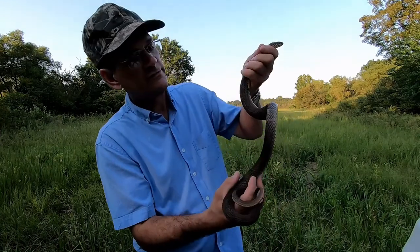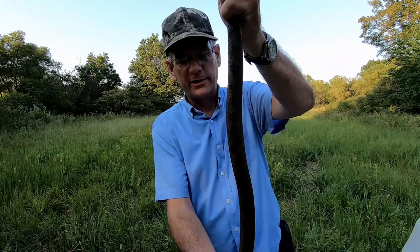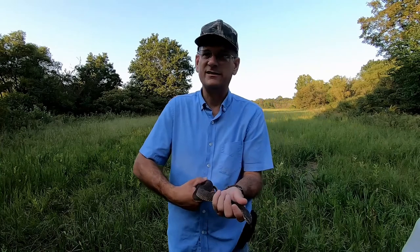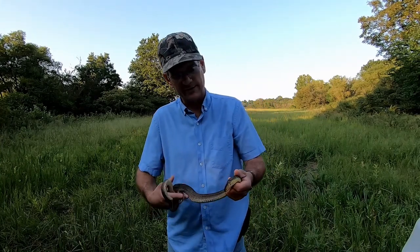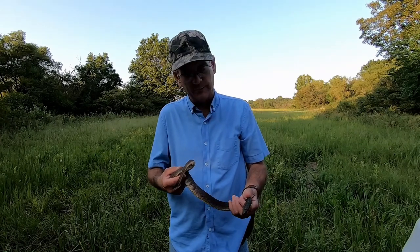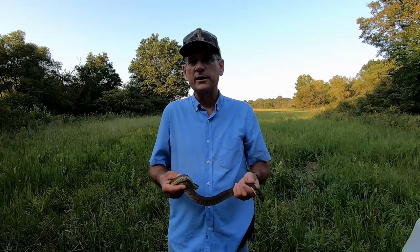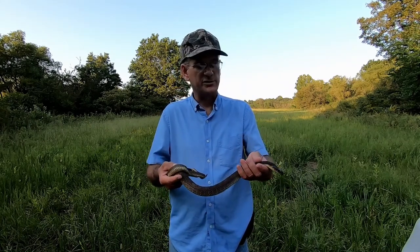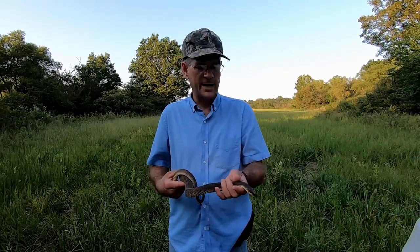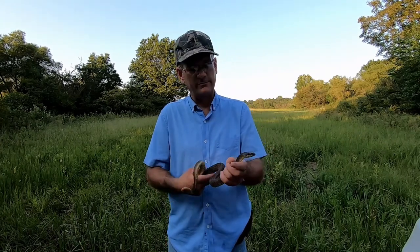He'll be still long enough — he does have some pattern there. The other non-venomous water snake that's very common in these parts is the diamondback water snake, and if I can catch one of those I'll do a short video on that as well. Here in Hughes County, Oklahoma, the two most common non-venomous water snakes are this one — the plain belly or yellow belly water snake — and the diamondback. Both of these are very defensive when you first pick them up.